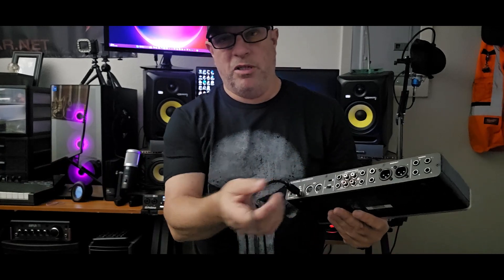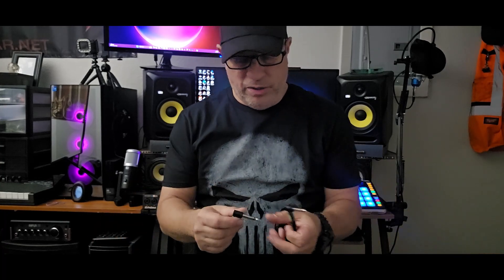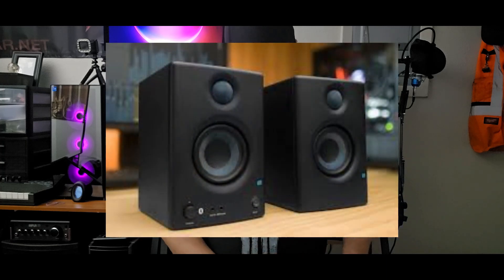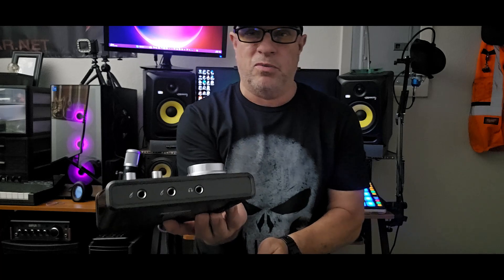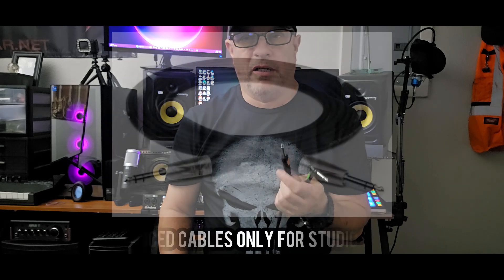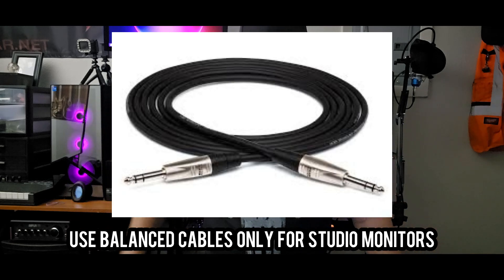Alright, so you've got your USB cable hooked up. If you have an interface with a DC input, I already showed you - just plug it into the wall and then connect the USB cable to your computer. Now I'm going to show you how to hook up your monitors. This is provided that you have studio monitors. If you don't have any studio monitors, you'll use the headphones jack, which is normally on the front of your unit. This one has it on the front, and this one does too. If you're going to use basic quarter-inch cables for monitors, here's what you do.